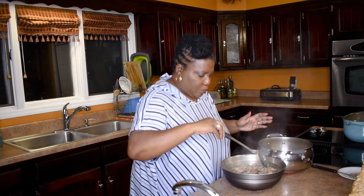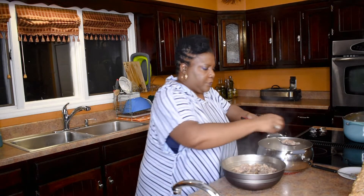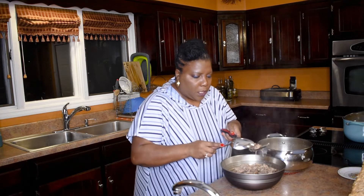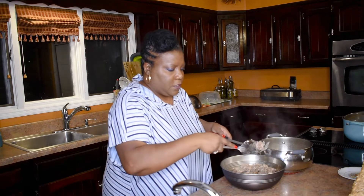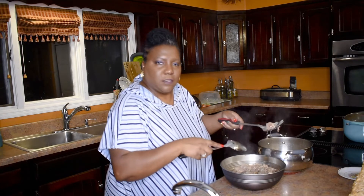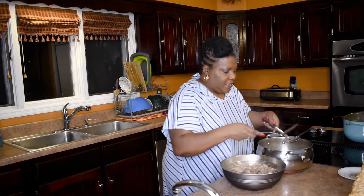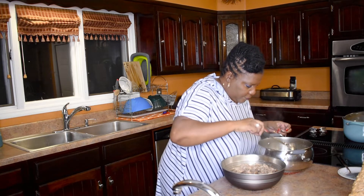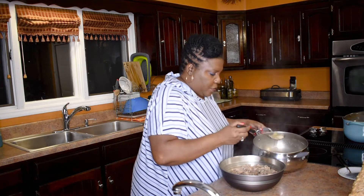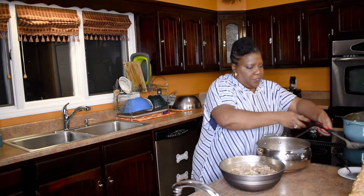Now this is super, super tender. See how tender that is? It's just breaking with the spoon — see that? Tender, right? Some of this is just bones where it's done boiled off the bone. Now I'm going to take and put some of these onions over the top and spoon some of that liquid on. Y'all see how it's looking?